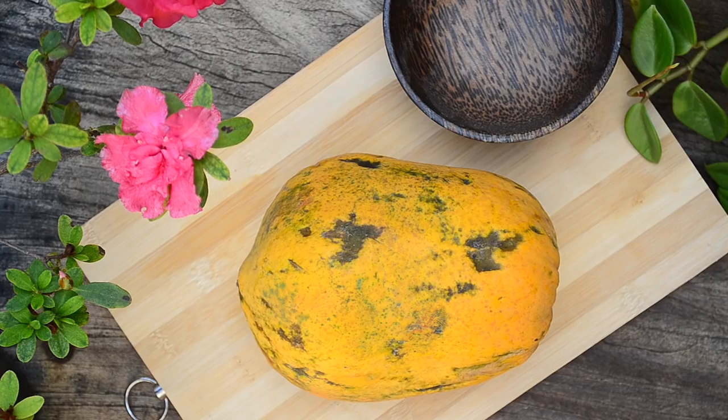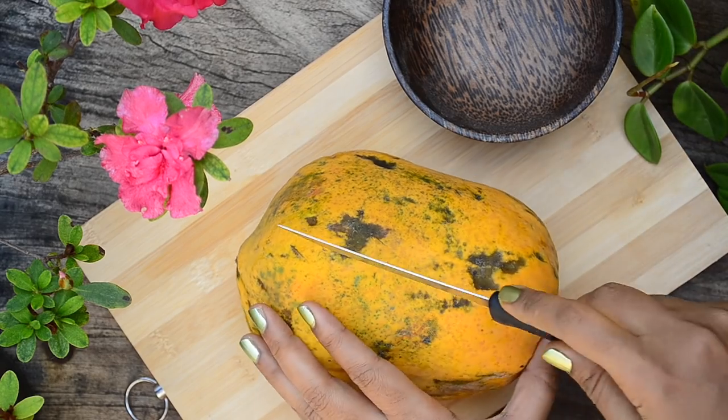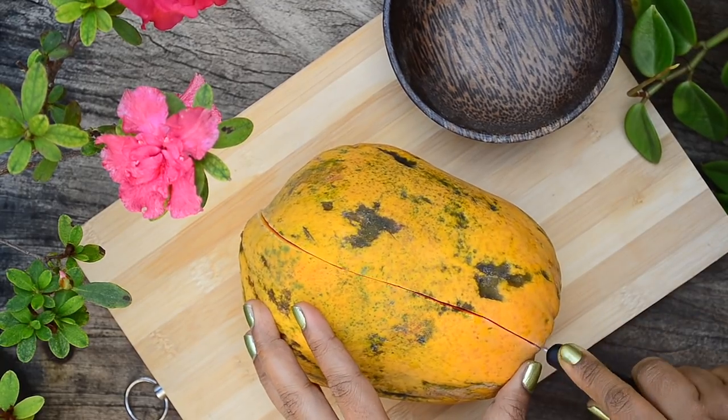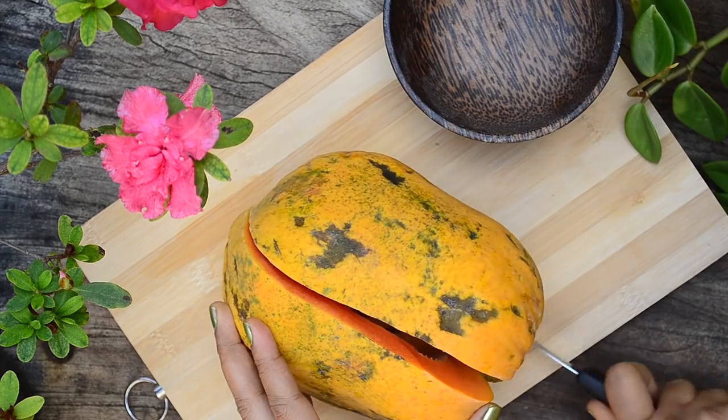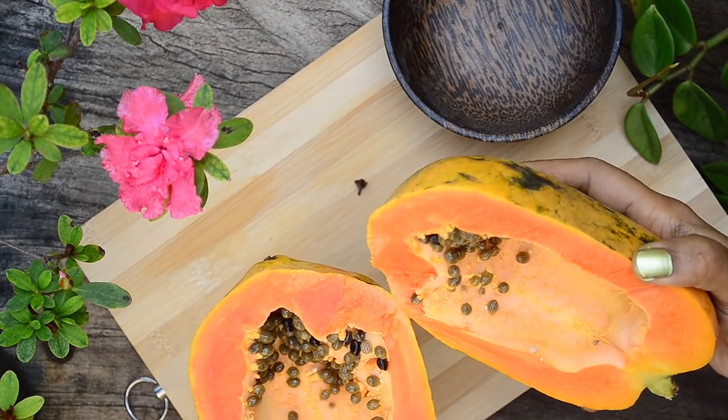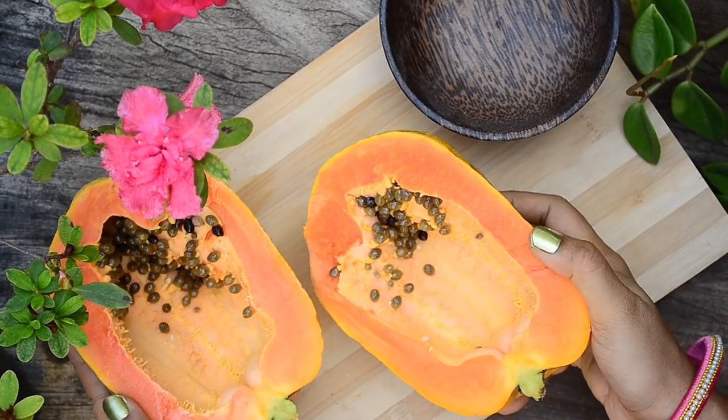To make the papaya pulp, first cut a ripe papaya, peel the outer skin, cut into pieces, take it in a mixer and grind it to a fine paste without adding any water. Once finely ground, strain it using a soup strainer to get a smooth paste.